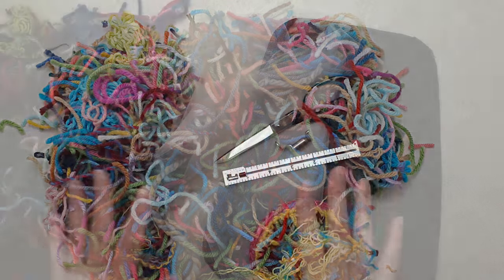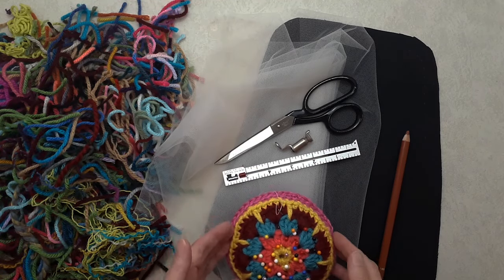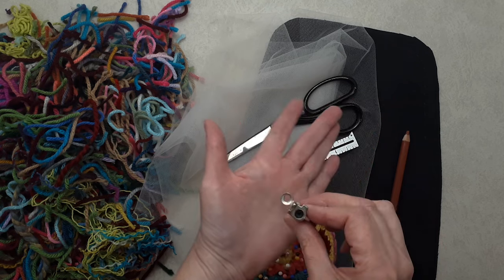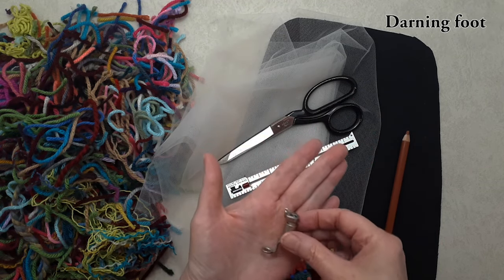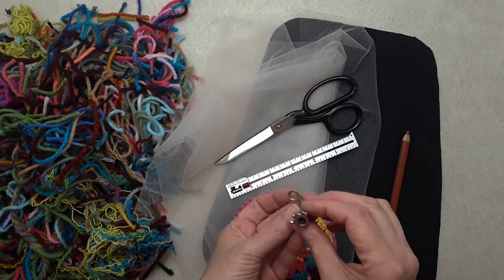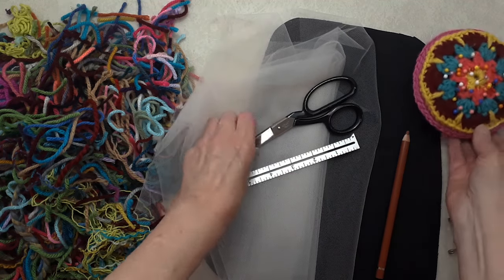What you're going to need is, of course, all your tail ends of yarn. This is going to be done on a sewing machine using a quilting technique, so you're going to need a special attachment for the sewing machine — I'll write it up on screen. You could also hand-stitch this. You'll need a sewing machine with this foot, some straight pins, and scissors.